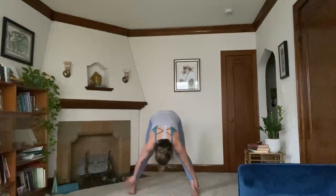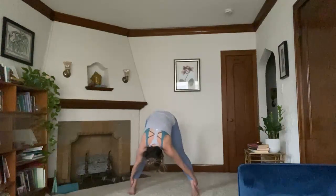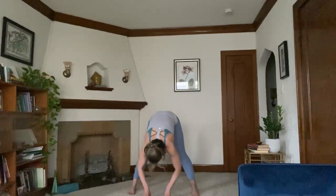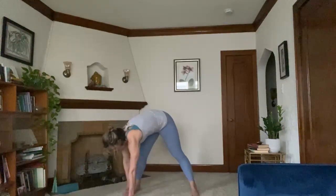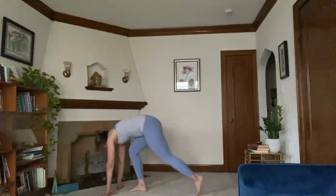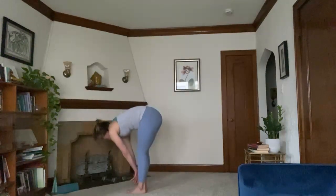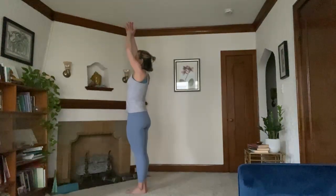Take a Prasarita pose for a moment. Bring your hands to the outer edges of your ankles or feet. Maybe you sway a bit from side to side. Hands come back underneath your head when you're ready. Inhale to a halfway lift, flat back. Exhale, walk hands back up towards the top of your mat. Step your back foot up to the top, forward fold. Inhale, halfway lift. Exhale, fold. Inhale, rise.